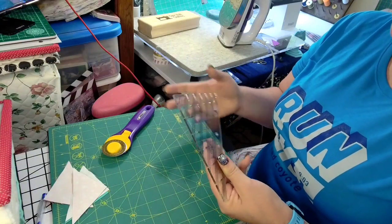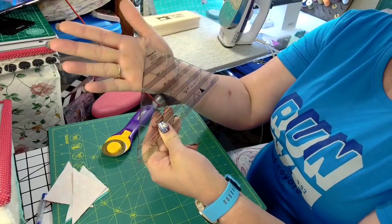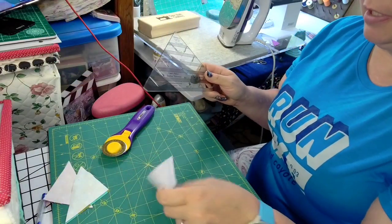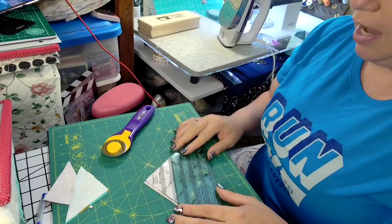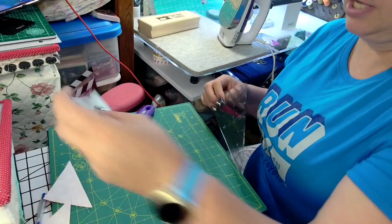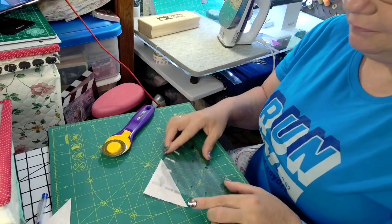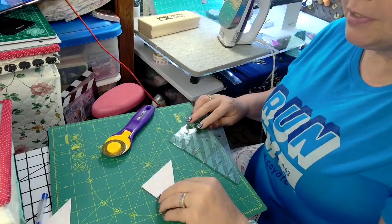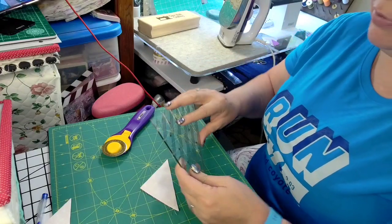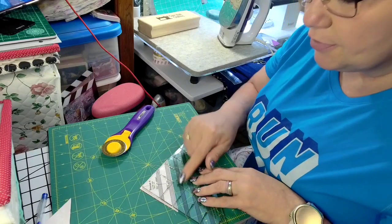This is our last one and our most used one — this is the Clearly Perfect Slotted Trimmer A. This is the one I use the most because almost everything calls for two and a half inch half square triangles. So apparently I trimmed that one up already — let's try this one.